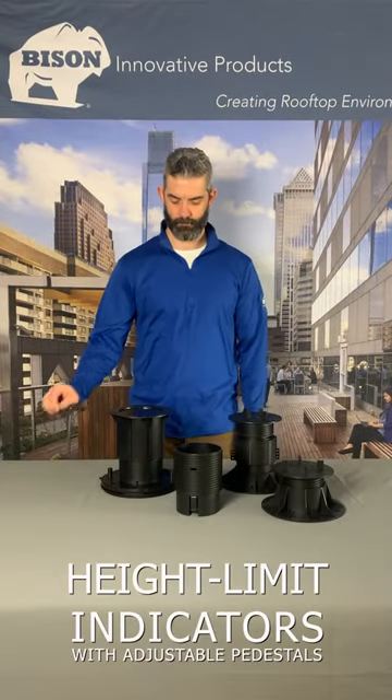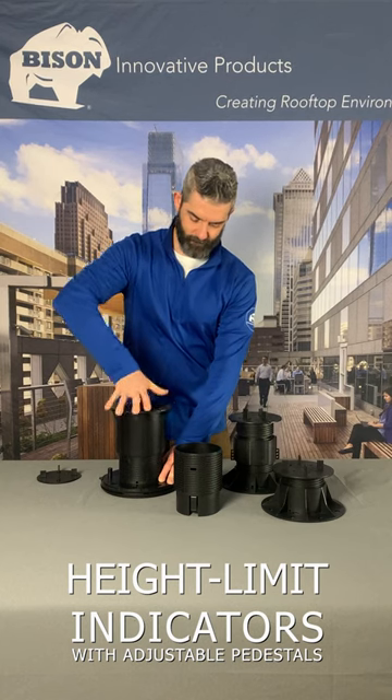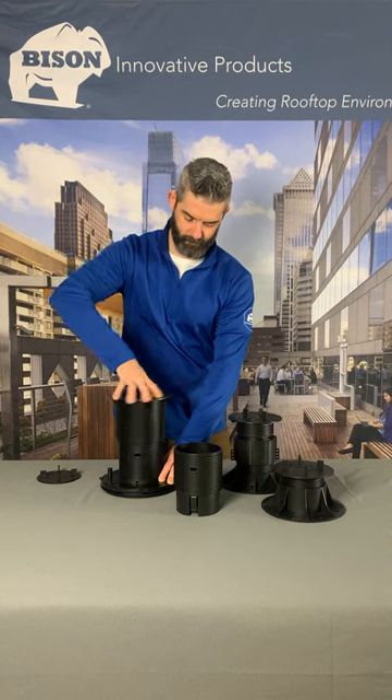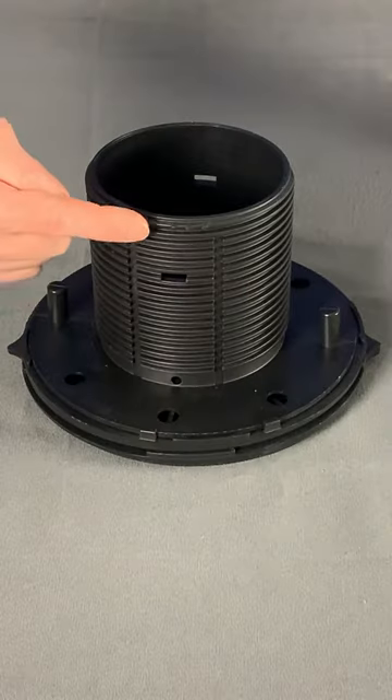In order to maintain maximum weight-bearing capacity, the threads of an adjustable pedestal require a certain amount of engagement. As a safety precaution to prevent overextending pedestals, height limit indicator bumps are molded into the walls of each adjustable pedestal component.